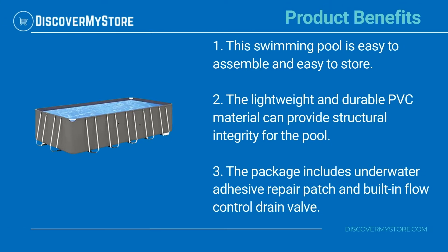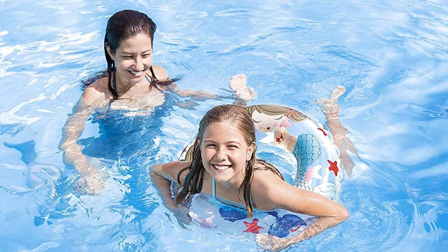The pool is easy to fold for storage and transport when not in use. Product benefits: this swimming pool is easy to assemble and easy to store. The lightweight and durable PVC material provides structural integrity. The package includes an underwater adhesive repair patch and a built-in flow control drain valve. For instructions on assembly and use, see the manual.